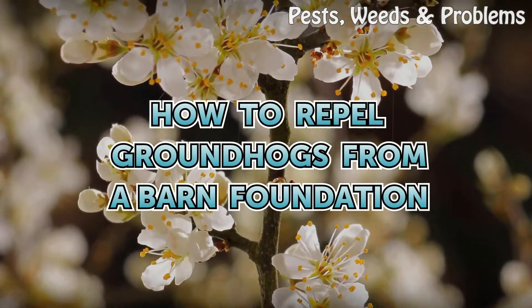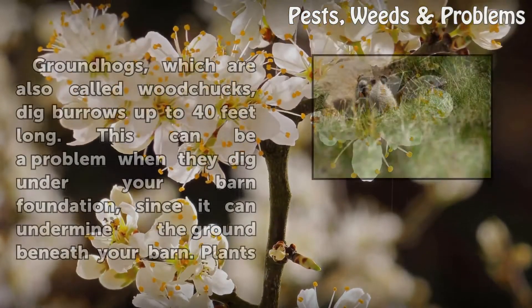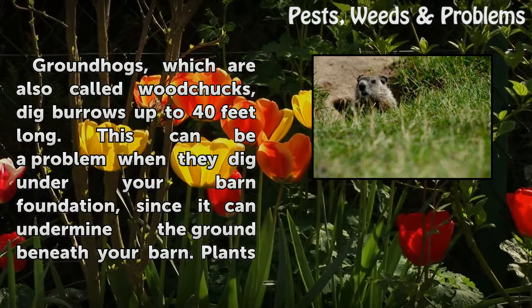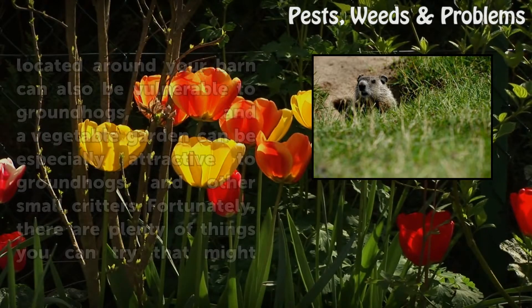How to Repel Groundhogs from a Barn Foundation. Groundhogs, which are also called woodchucks, dig burrows up to 40 feet long. This can be a problem when they dig under your barn foundation, since it can undermine the ground beneath your barn.